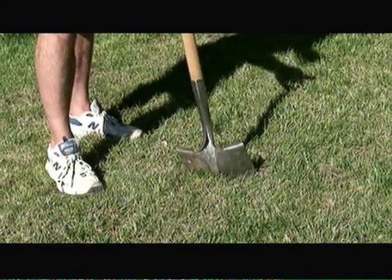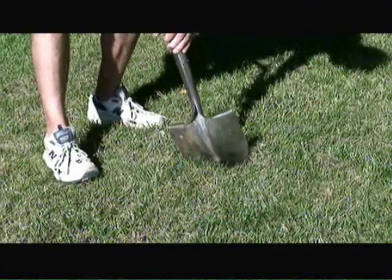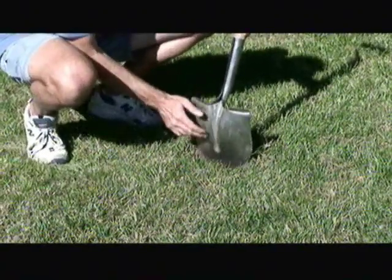If you see dead grass patches on your lawn and you see birds pecking at the soil, chances are you have grubs in the soil and the grubs are effectively eating at the roots of the grass and killing it. To check to see if you have grubs in your yard, just take a shovel and lift the soil in a few places around your yard to see if you see any white grubs in the soil. And if you do, you know you have a grub problem.